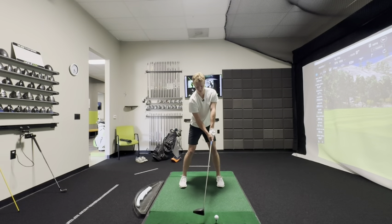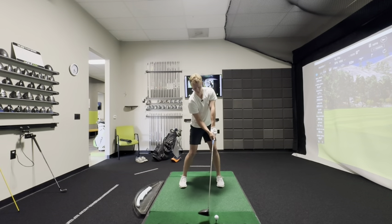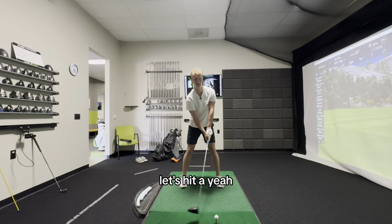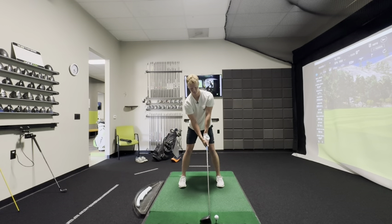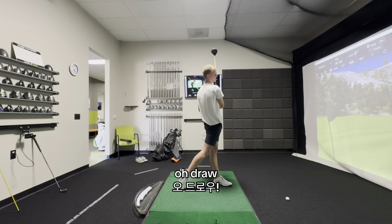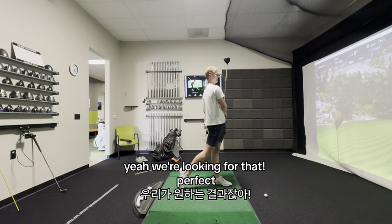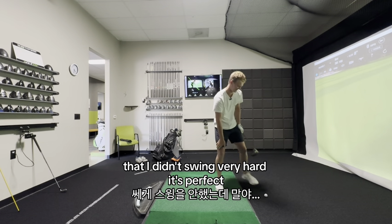Swing. Perfect, and then go. Let's hit a ball like that. Draw — yeah, we're looking for that. Perfect. That was an effortless 260. I didn't swing very hard. It's perfect.